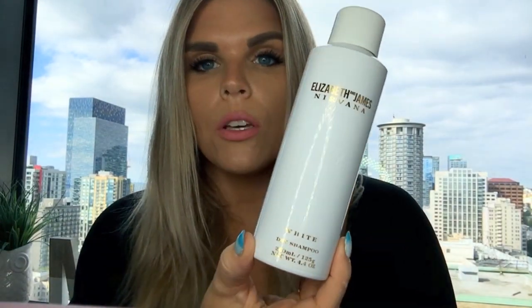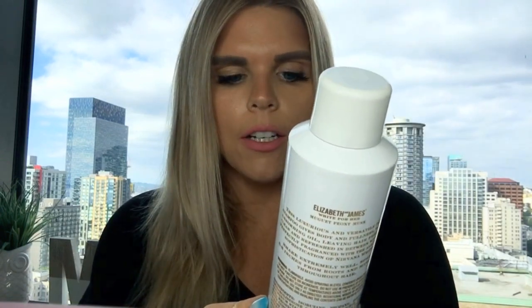Next is the Elizabeth and James Nirvana White dry shampoo — I think it's around $20 something. I saw it at Sephora last winter and decided to try it. It smells nice but I probably won't repurchase it because I go through dry shampoo like crazy and prefer cheaper options. If you want to splurge and you like the Elizabeth and James fragrances, you would like this.